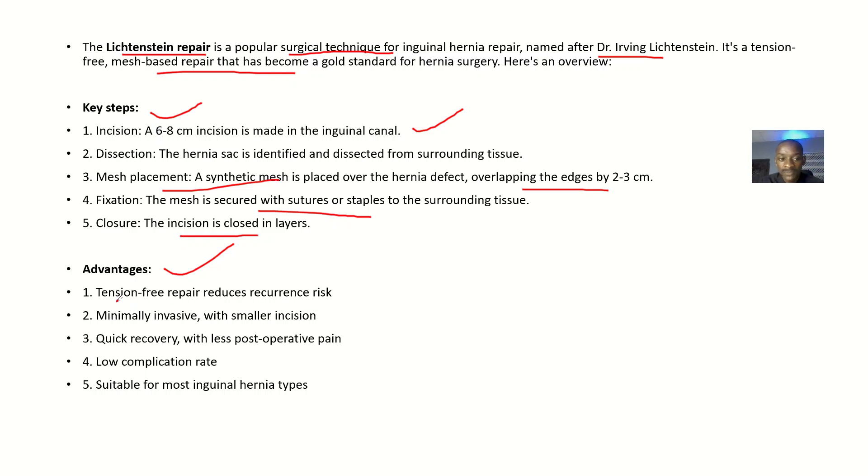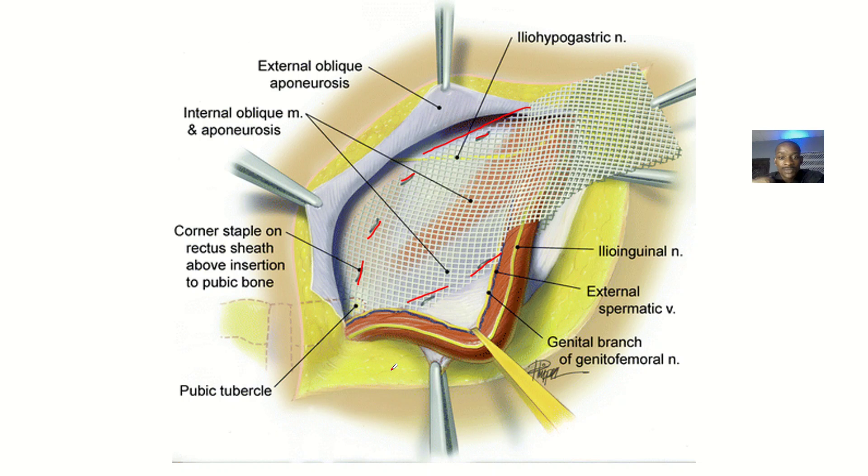Advantages: the tension-free repair reduces recurrence risk. There is minimal invasion with a smaller incision, quick recovery with less post-operative pain, a low complication rate, and it is suitable for most inguinal hernia types.